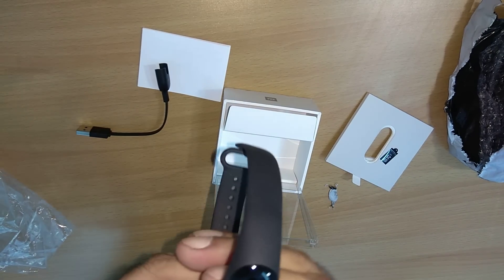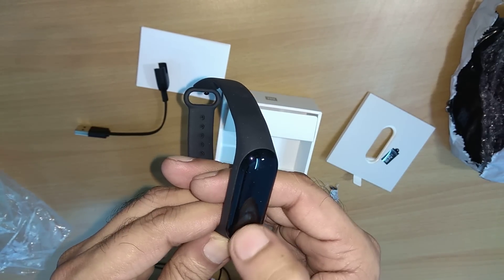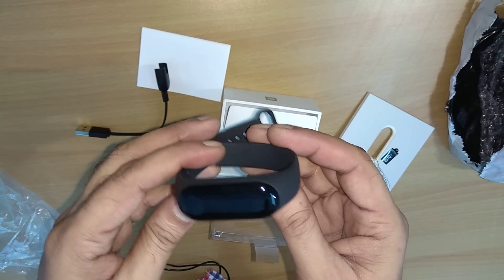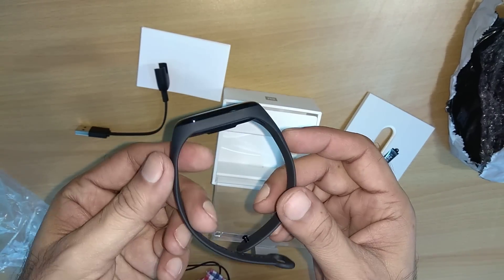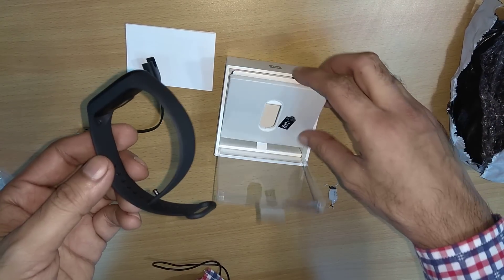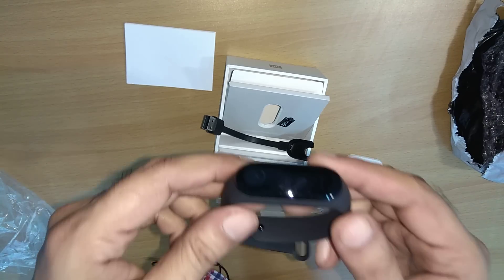I thought it would come charged, but it's not showing anything so I guess I have to charge it first. That's no problem — I'll charge it and then start using it. Pretty good looking watch! So this is the unboxing of the Mi Band 3. I bought this in India. Thanks for watching, friends!